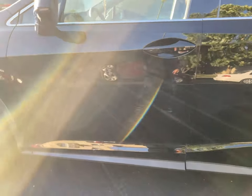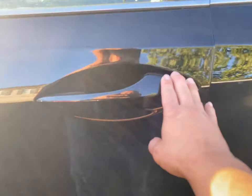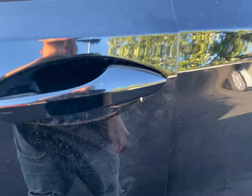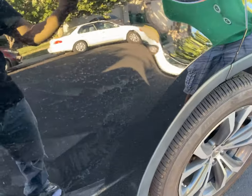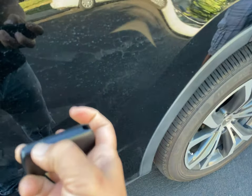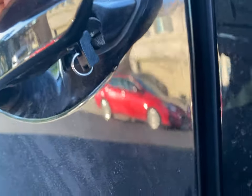2017 Lexus RX 350 — if you want to get into the door with the key, what you do is get the key from the fob, the smart key. It sits right here. You press this button right here, pull the key out, and then you stick the key in from the bottom.